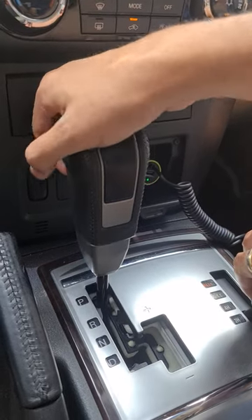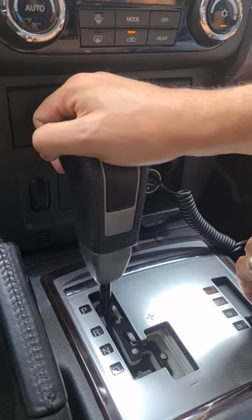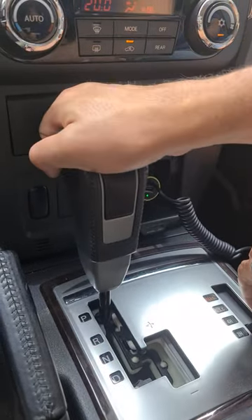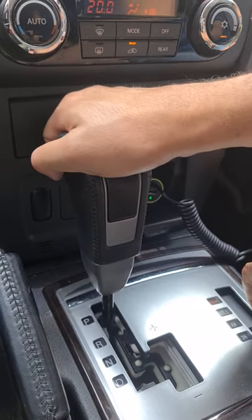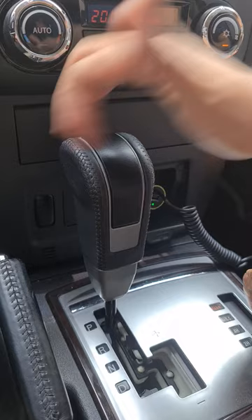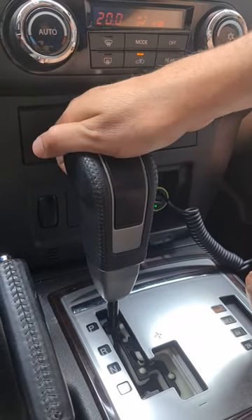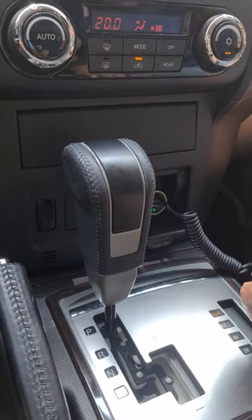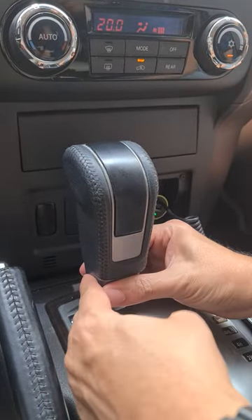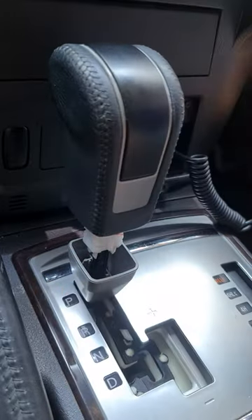This is a video for anyone who has experienced a locked transmission gear on a Mitsubishi Pajero 2008 and up. If you can't move the transmission gear, don't panic — it just means something is broken inside this lever. What you do first is pull this gray part down.